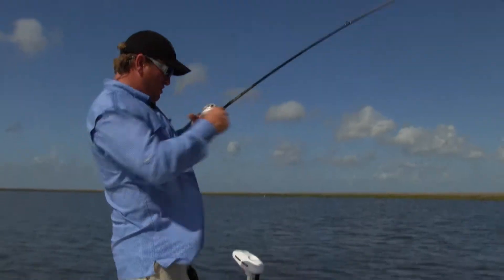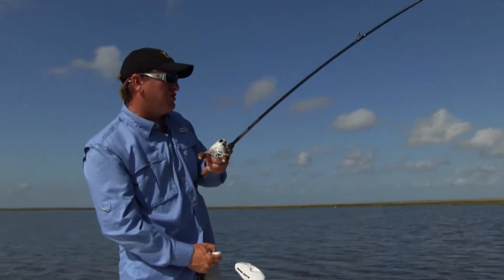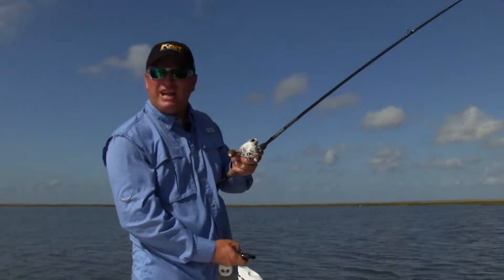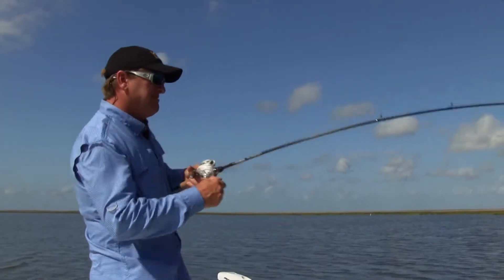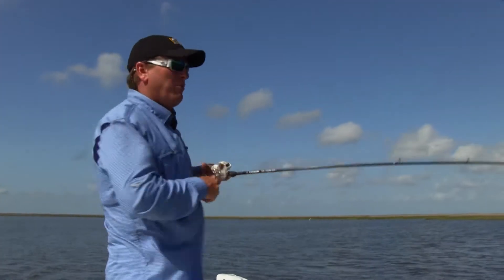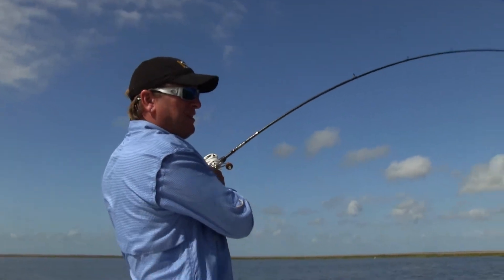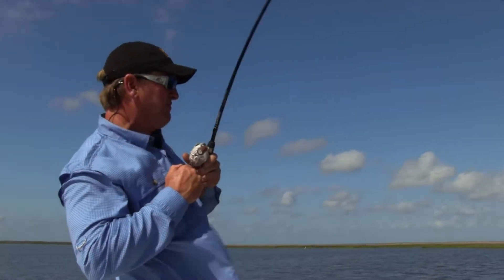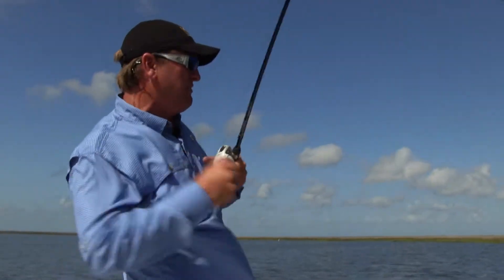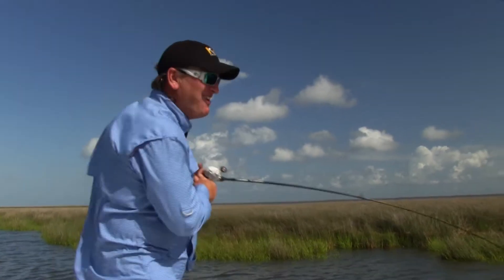Today I wanted to show y'all what happens when you have stained water. You might think 'I wouldn't fish in this water' just because the water is kind of stained. Well, I'm gonna show you a bait that'll work every time in stained water. It's really productive on redfish, you catch speckled trout on it too. It's called a chatterbait, and let me tell you, they love it — they eat it up.